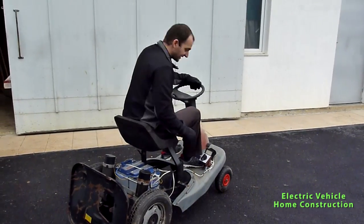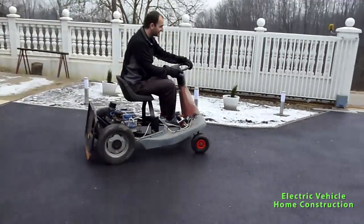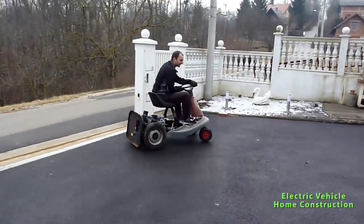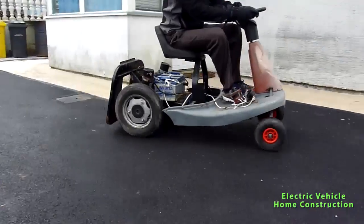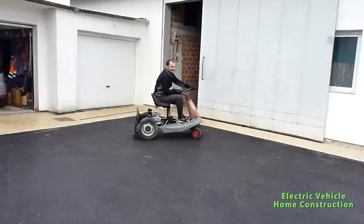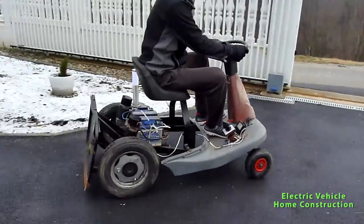You can see it goes pretty fast and it's really fun to drive! I have a speed of 10 to 12 km per hour, and I think I can easily drive for maybe three hours on these batteries.